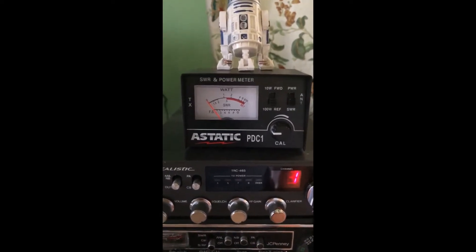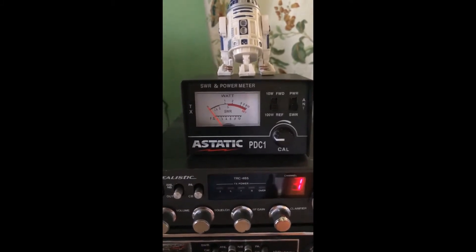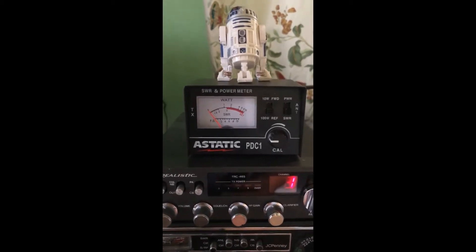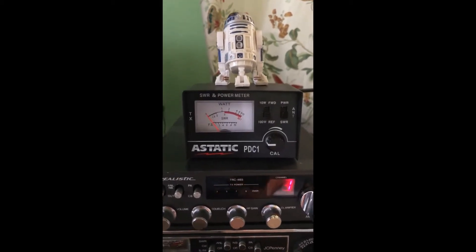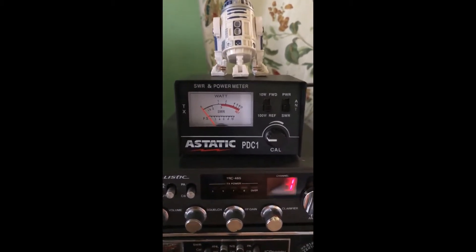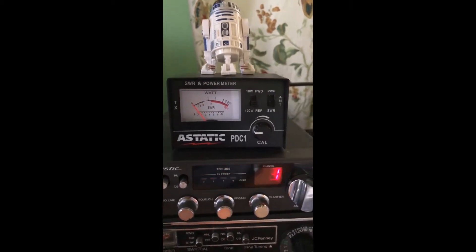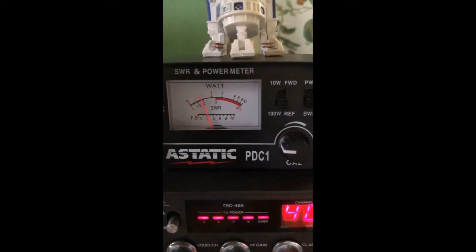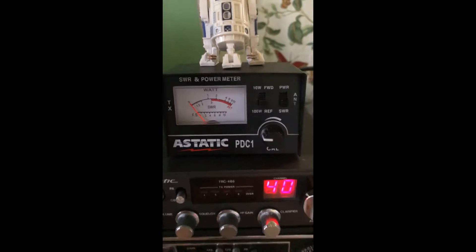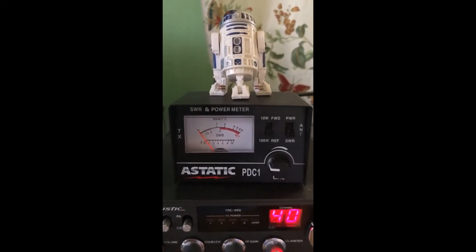I noticed this morning when I came out to check the SWR on my tram antenna — I usually do that once a week or more daily when I have a new antenna to see if there's any changes. When I came out today, on channel one the SWR is around two, and on channel 40 it's around two also. Earlier this morning it was even higher.